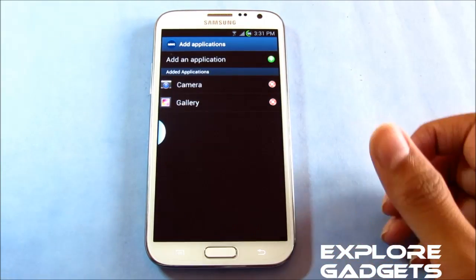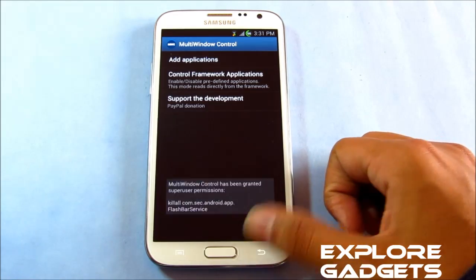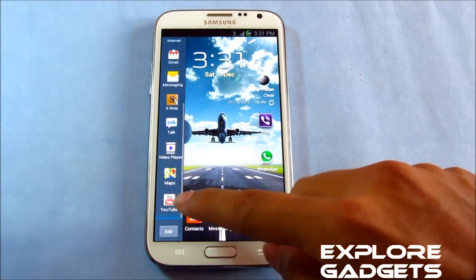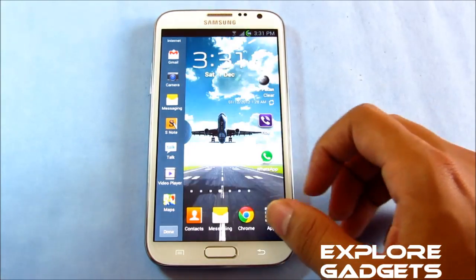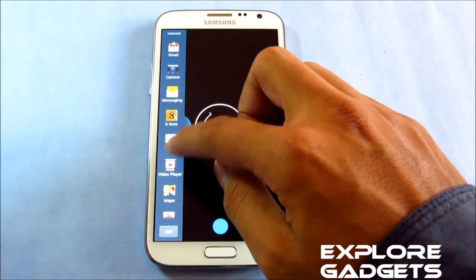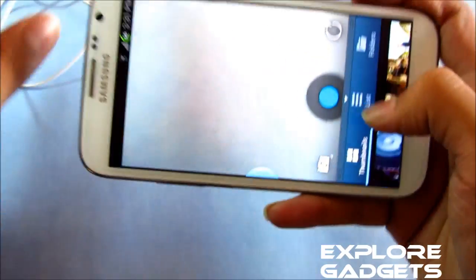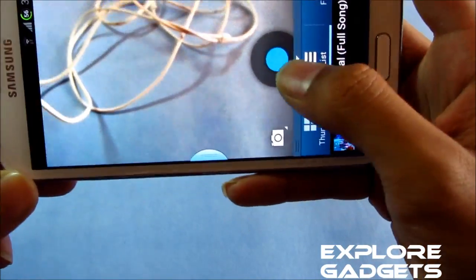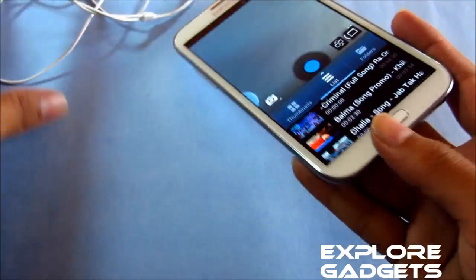Now I have the camera app. Opening up the multi-window tray, go to edit and you can simply drag and drop it onto the tray. Now you can simultaneously open up the camera in one window and say the video player in another window. You can simultaneously take shots and do another task as well. So it works fine.